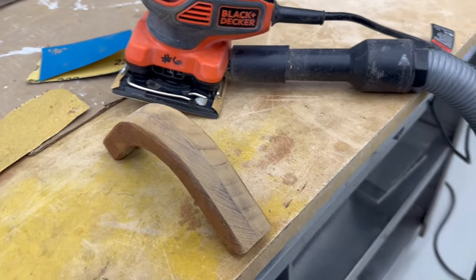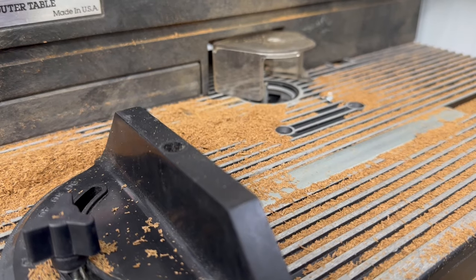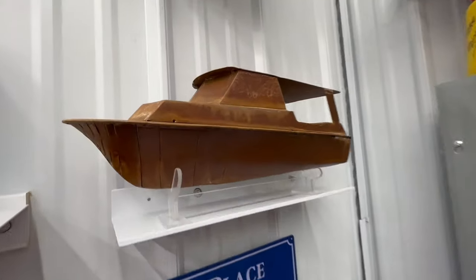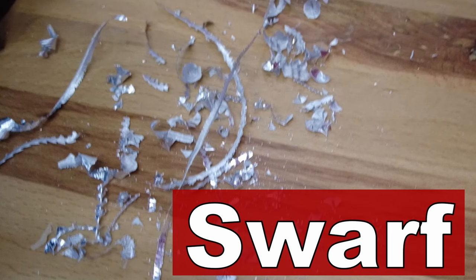In woodworking it's called wood shavings — YouTube artisanal wood shavings, right? That's what everybody does on the woodworking channels. Well, what do you call this in the shop when you're doing this with metal, these pieces that come off? I want to thank Wolfram, one of our long-term original subscribers. He's an honorary member of the workers who early on informed me that this material is called swarf. It's the swarf — that's what it's referred to as in metalworking.